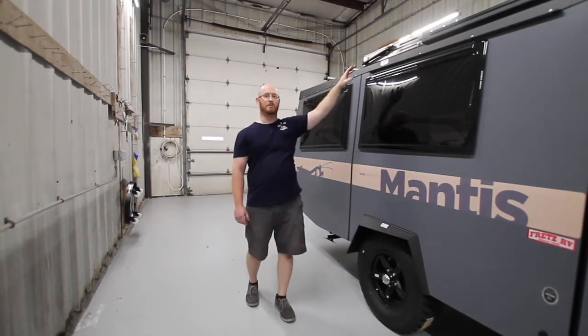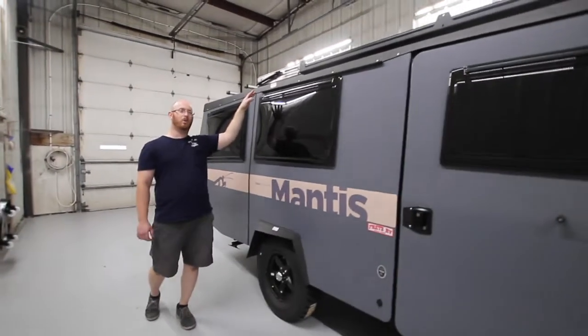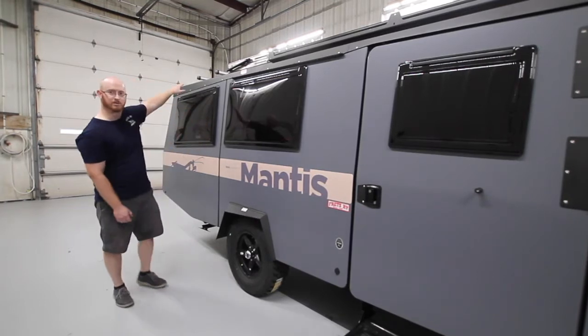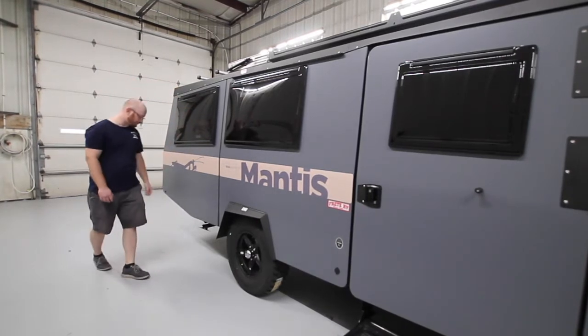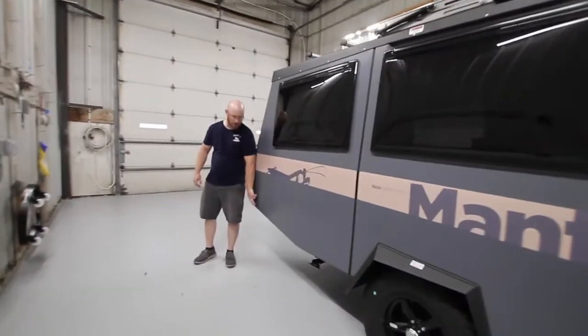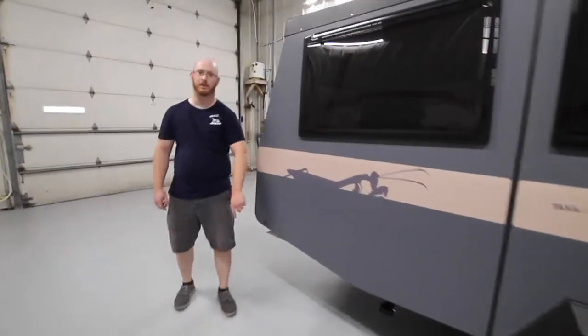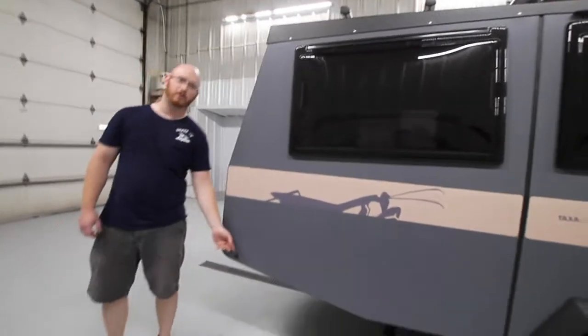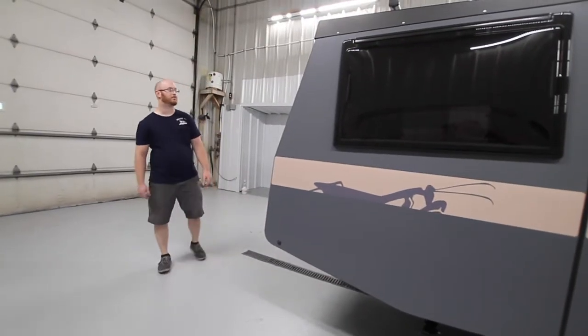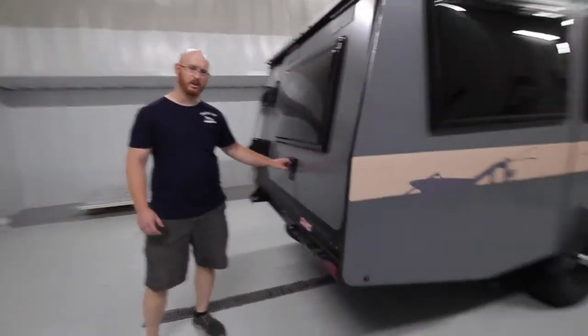Up top we have the pop-top. It's not recommended to walk on the top of this unit, but on the back we do have stairs to access your luggage racks. On the sides you can see at the lower sections we have red in the rear and yellow in the front — these are your marker lights. We have the rear hatch door on the back.